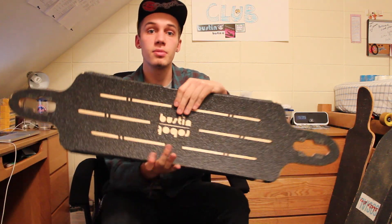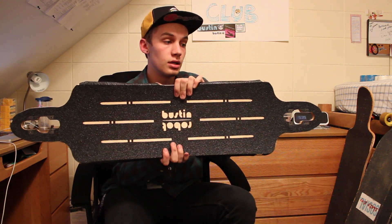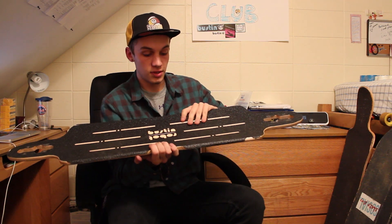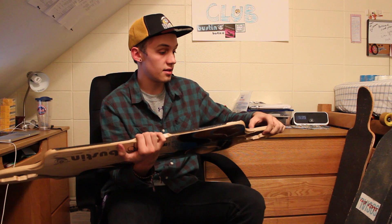Another cool thing: the stock grip tape comes with — I think it's Vicious Grip Tape, it's either Vicious or Gator Grip — either way, both are great grips, very coarse. You're not going to be grabbing this too much with your hands; it'll tear them up, it's that coarse.